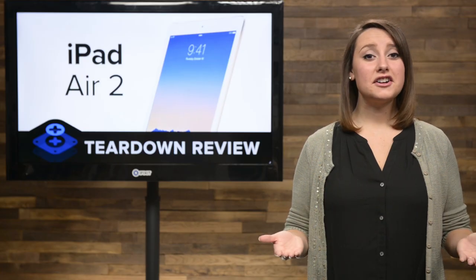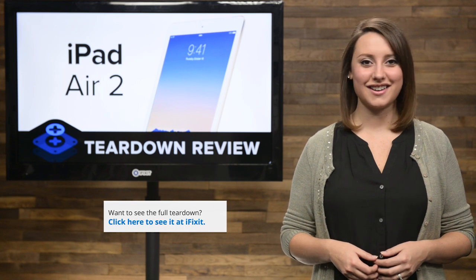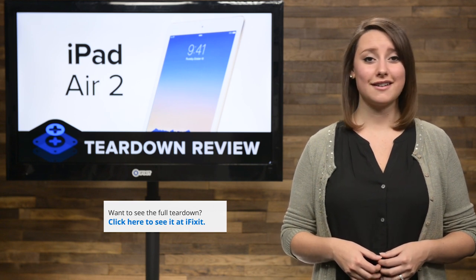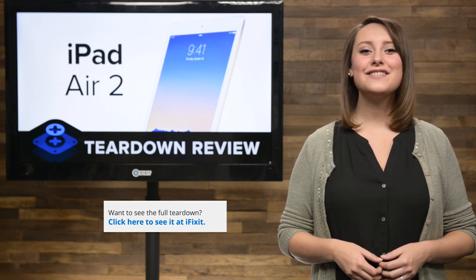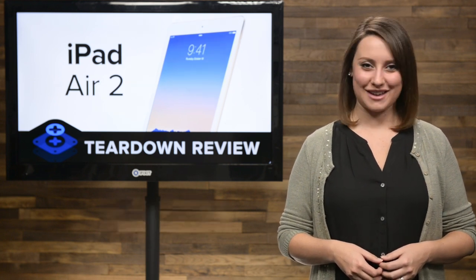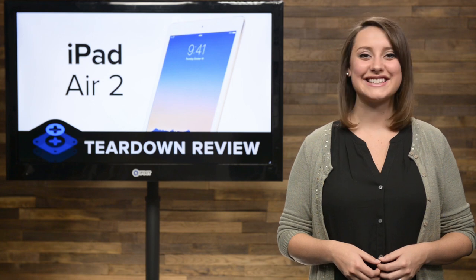For the complete teardown, including tons of beautiful, high-quality images, head on over to iFixit.com. Don't forget to subscribe to our YouTube channel to stay up to date on all our latest teardowns and repair videos. You can follow us on Twitter at iFixit, and give us a like on Facebook at facebook.com/iFixit.